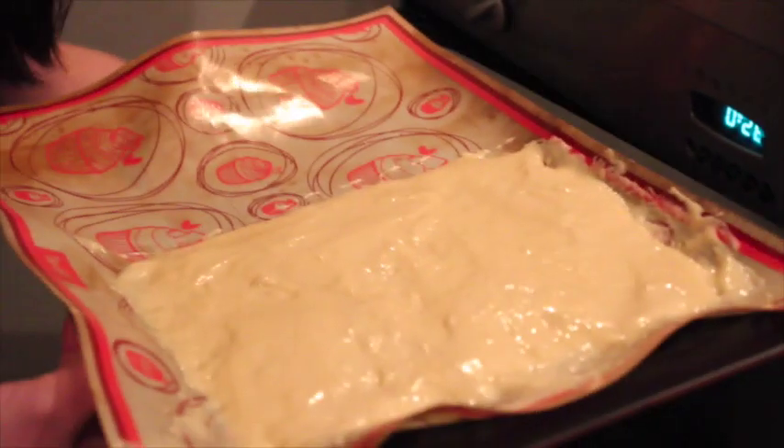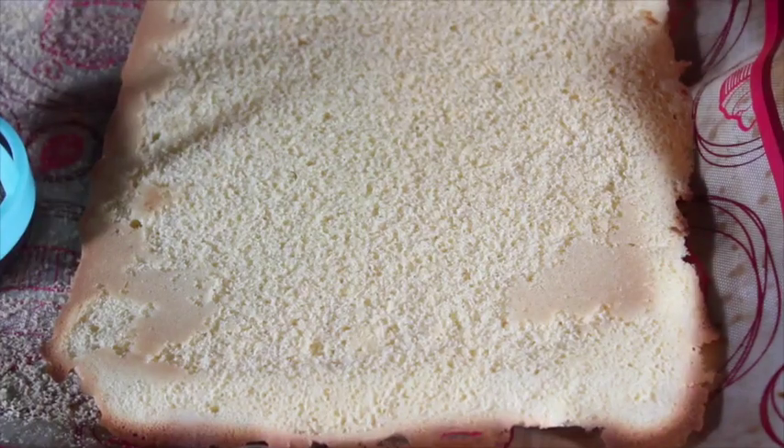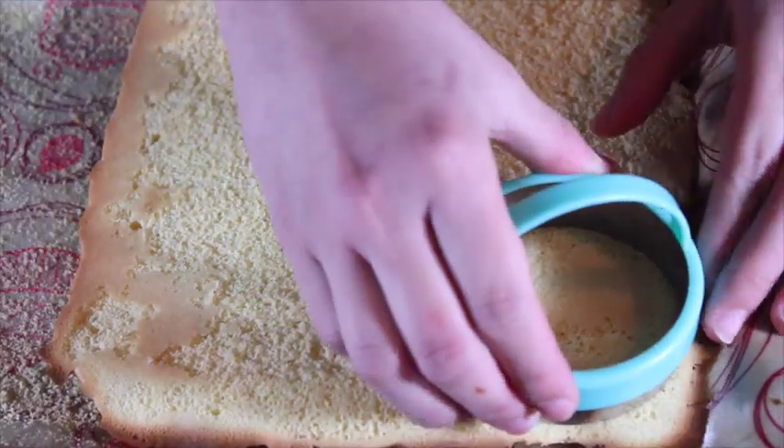Then bake in the oven for 7 minutes. Once it's done, cut with a 6 cm cookie cutter.